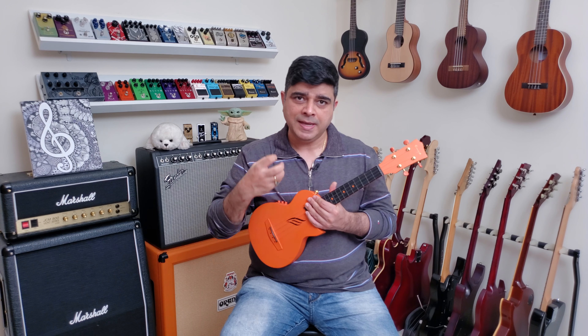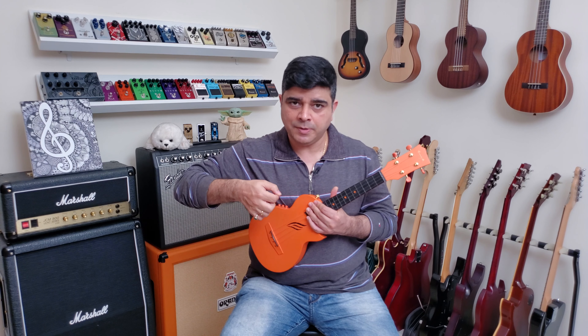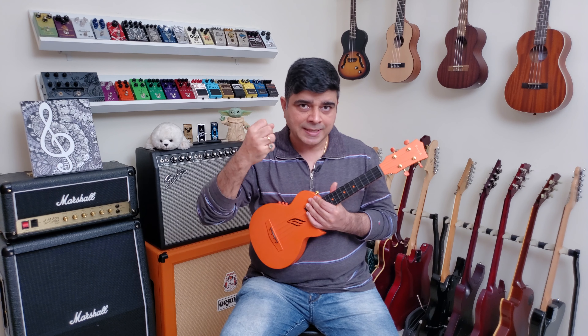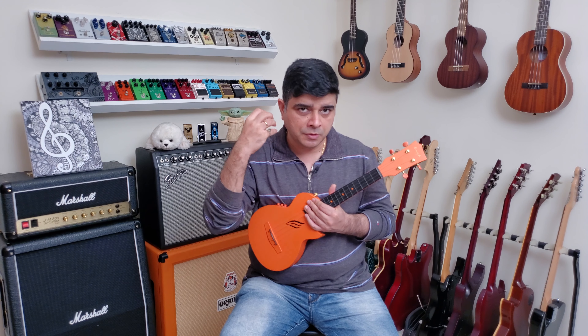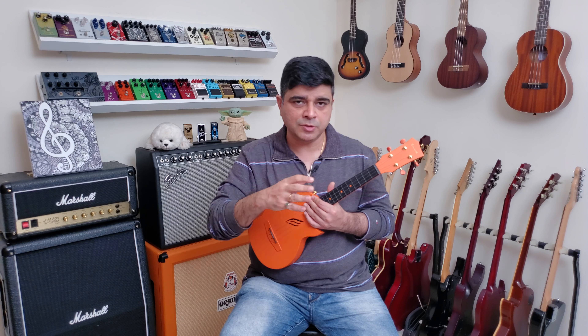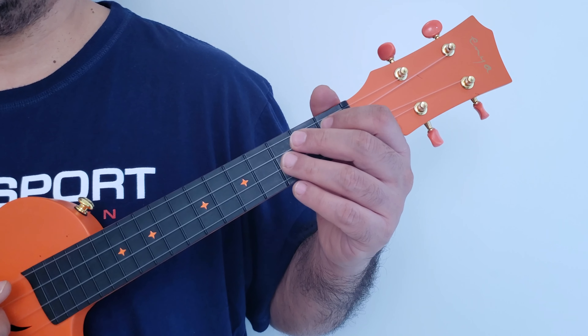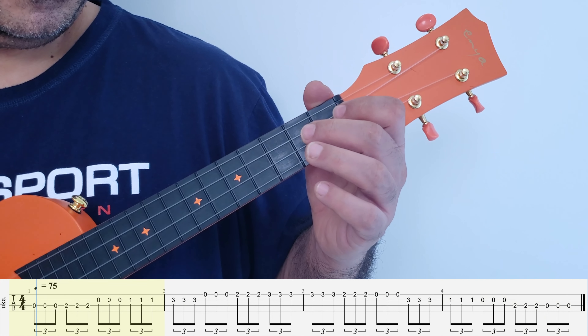One, two, three, four. [100 BPM eighth note playthrough] Fantastic.